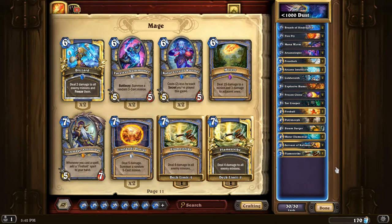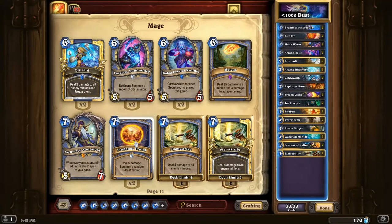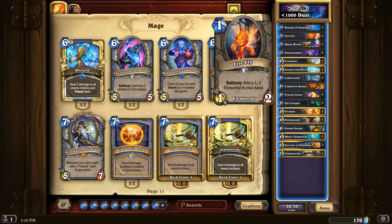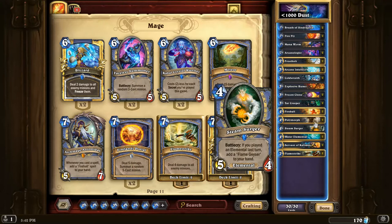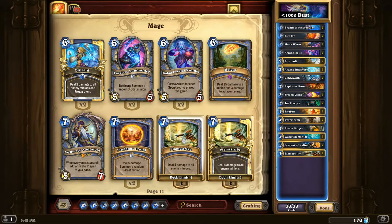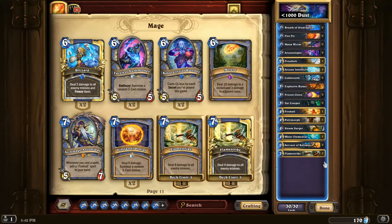One more card worth mentioning is Firelands Portal — this card is rotating out, which is why it's not included in the deck. But if you do the introductory mission for Karazhan, which is free and doesn't require any purchases, you will get Firelands Portal, which is a very strong card. I would definitely put two of these in the deck. I'd probably cut Breath of Sindragosa and Polymorph for them, or even Flamestrike because this isn't really a control deck — you'd rather have something tempo-oriented like Firelands Portal, which summons a five-cost minion, than something that just clears the board.